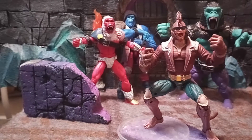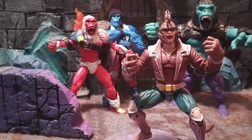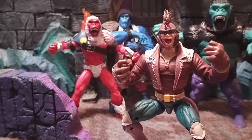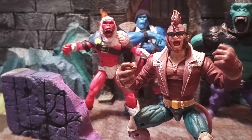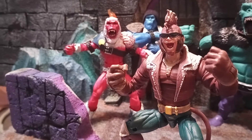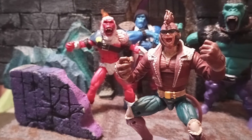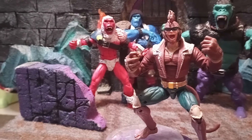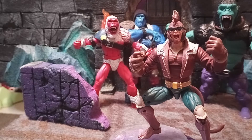Let me know what you guys think in the comments. This one was pretty fun to make, actually didn't really have to get bashed too much. I also added some sideburns here — I don't know if you guys can see that, but that's also from the King Kong knockoff figure. Anyway, I hope you guys enjoyed, let me know what you think in the comments, have a great day and I'll see you in the next one. Bye!